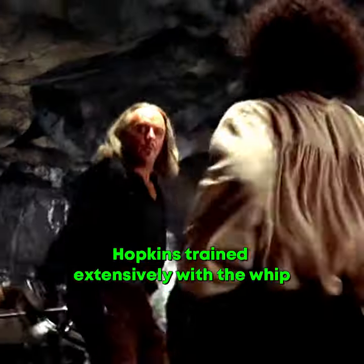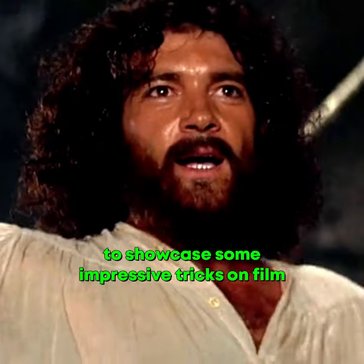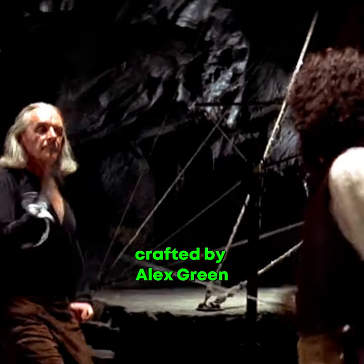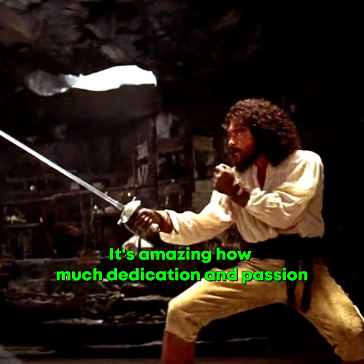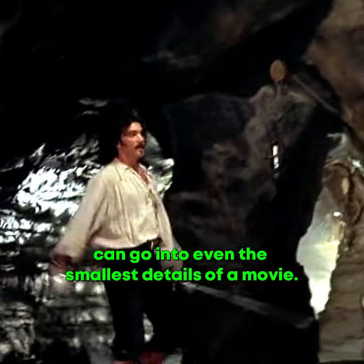Hopkins trained extensively with the whip, mastering the intricate techniques and persuading Campbell to showcase some impressive tricks in the film. The whip itself was a custom-made masterpiece crafted by Alex Green, who gifted it to Hopkins after doubling for him in previous films. It's amazing how much dedication and passion can go into even the smallest details of a movie.